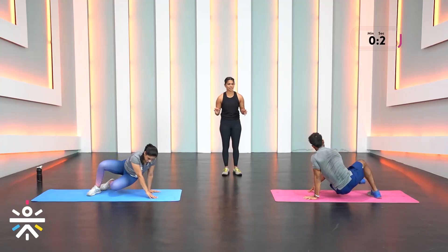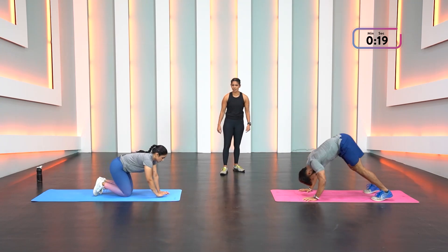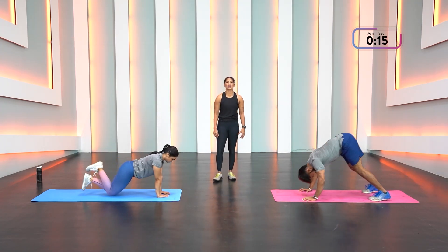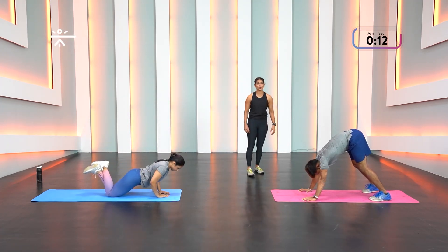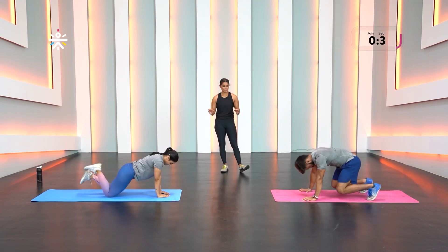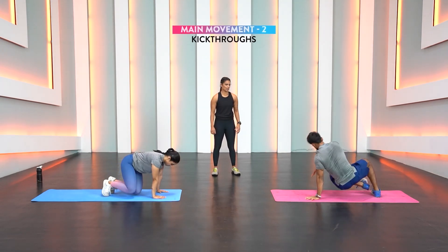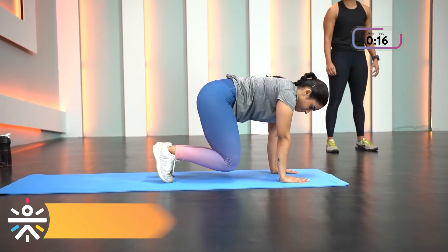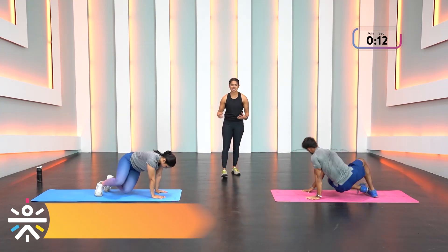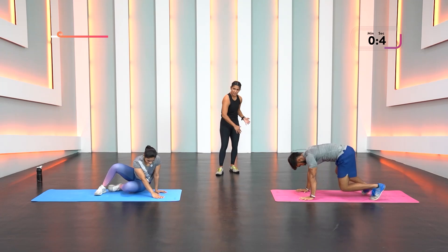Two more rounds. Shriita, if you want tricep push-ups — elbows tucked in and hands as close together as possible. Kick throughs — drop down, try to kick as much as possible or get your hip deeper, dropping toward the floor but not touching it. Knees are just off the floor, swinging around at the same spot.